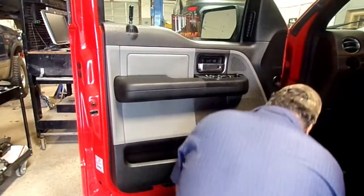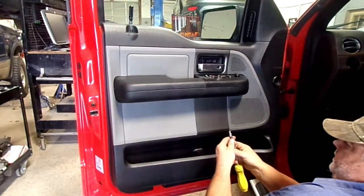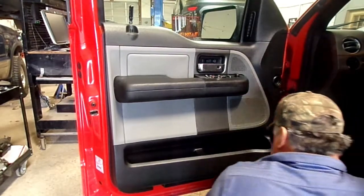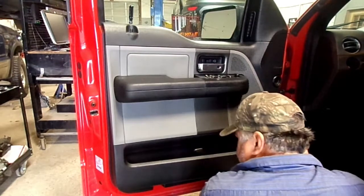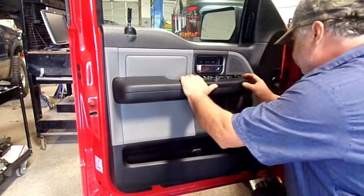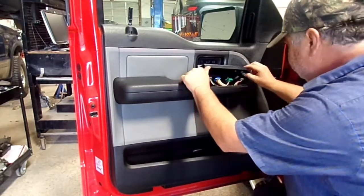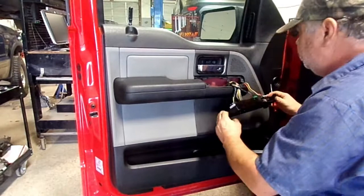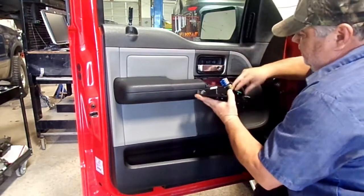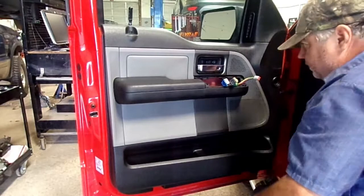There should be two at the very bottom down here — six millimeter. I think this one here is missing, it's on the other side, so I'll go ahead and put one back in when I go back together with it. Let's pry on this a little bit. There's a 10 millimeter right here, we'll have to get that out. Go ahead and just unplug the switch, get it out of the way. Go grab me a 10 millimeter.